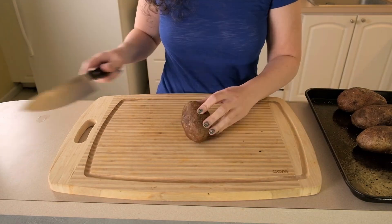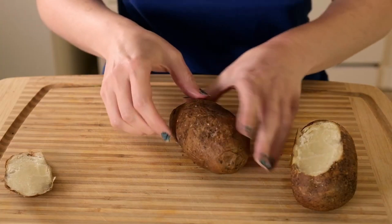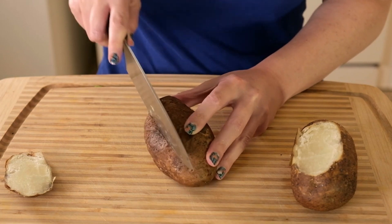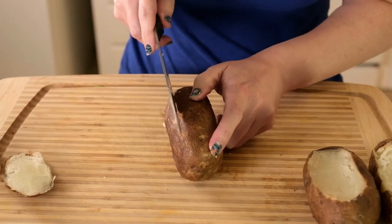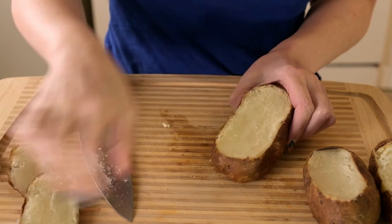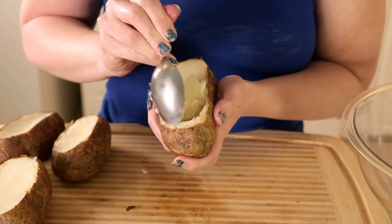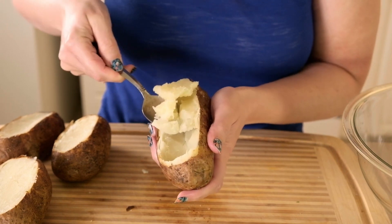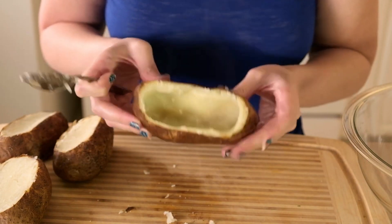My potatoes are cool enough now, so I'm going to start slicing off the tops — cutting the top quarter or so off the potato lengthwise to create an opening. Some people prefer to cut the potatoes in half, and you could do that as well, but you might need more toppings since you'd have eight halves instead of four mostly whole potatoes. Next, I'm scooping the flesh out of the potatoes and into a large bowl, leaving about a quarter-inch border around the skin so it holds its shape. We're left with these lovely shells to hold our potato filling and toppings.